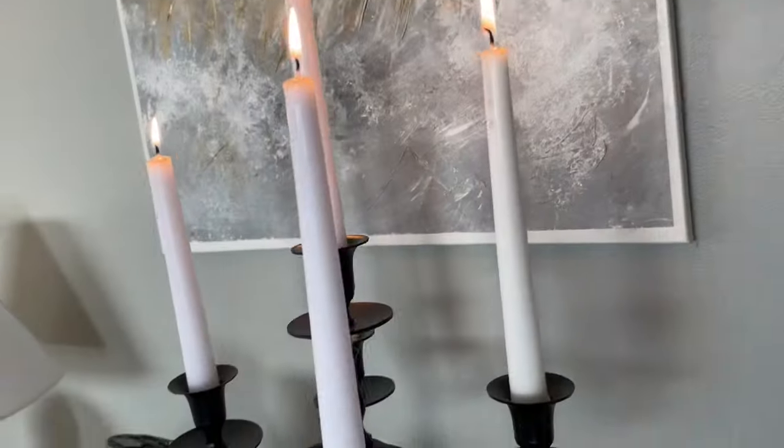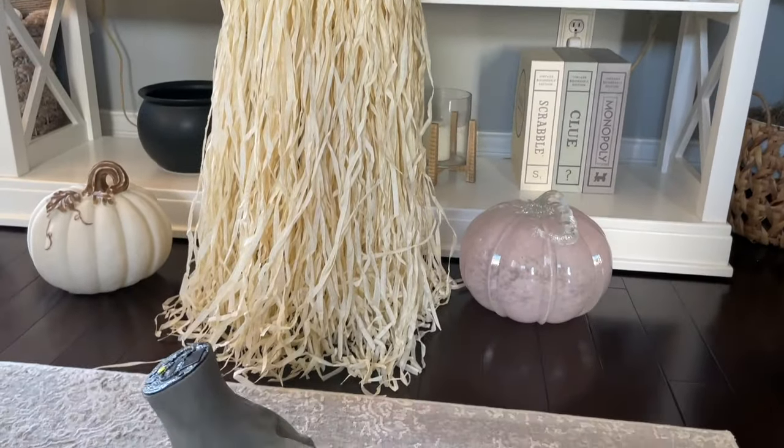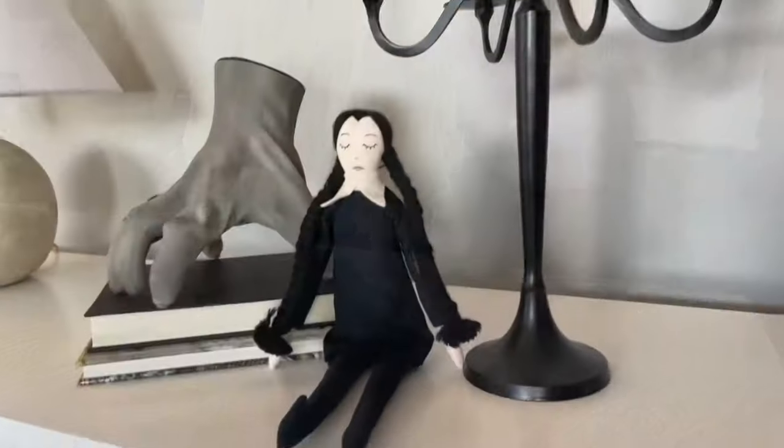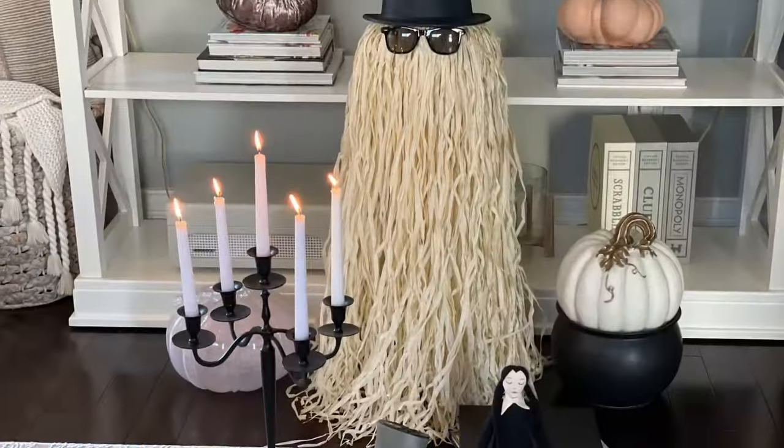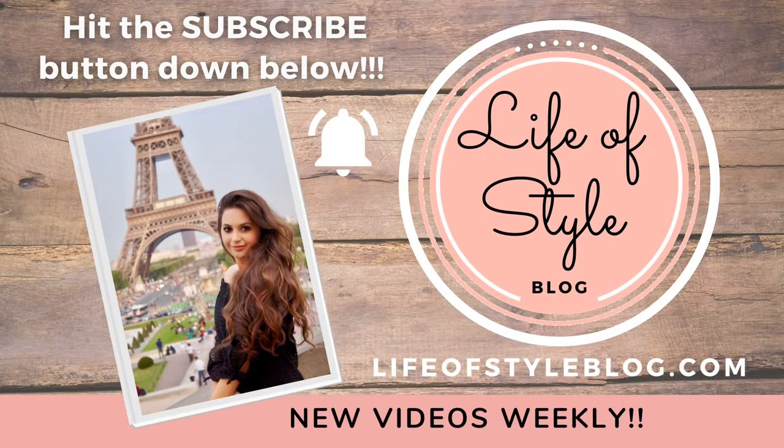Hey friends and welcome back to my channel! In today's video I'm going to be sharing with you how to create Cousin It from the Addams Family using Dollar Tree products. You are going to be amazed how simple this DIY is, but it really is a ton of fun. Before we get started, if you are new here, please do consider subscribing down below — there's going to be a ton of Halloween content on the way very soon.